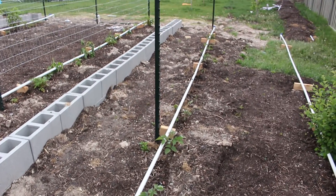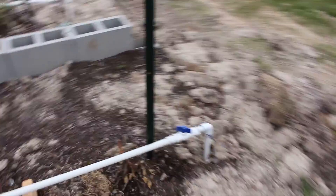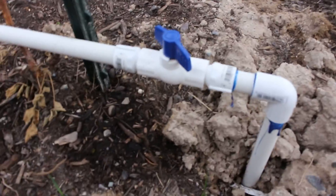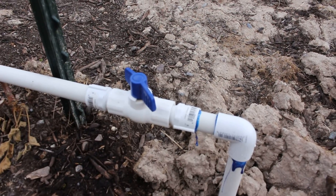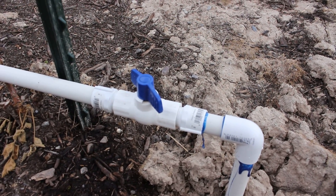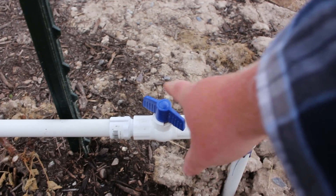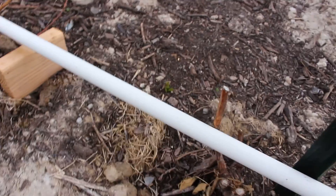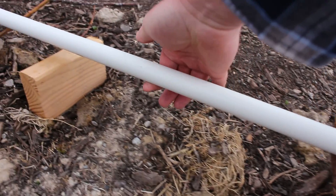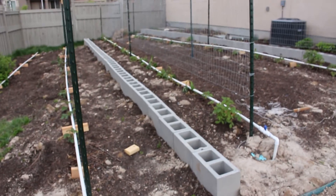This watering system that I put in has been a huge blessing. What I did was — each one is hooked up to the sprinkler system, so it's all on the same water line, and I control it from my sprinkler box. There's a ball valve out here where I can adjust my pressure or how much water flow goes down the line. Then at every plant, I drill a hole on the bottom of the PVC pipe so it shoots directly into where it's needed at that plant.